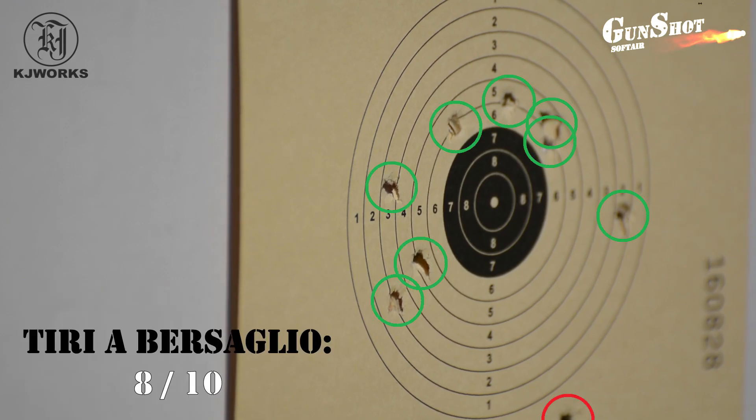Dopo questa prova di tiro, per il mio modesto parere, questa Glock 17 al momento come qualità e prezzo è quella che mi è piaciuta di più, sia per le finiture dei materiali, anche se essenziali, ma soprattutto, se notate bene, durante la prova di tiro ho sparato più velocemente del solito senza quasi mai fermarmi, riuscendo a prendere per 8 volte l'interno del bersaglio. Se siete possessori di questa replica o lo state per diventare, scrivete nei commenti le vostre opinioni e impressioni. Come sempre, a vostra disposizione. Ciao ragazzi, alla prossima!